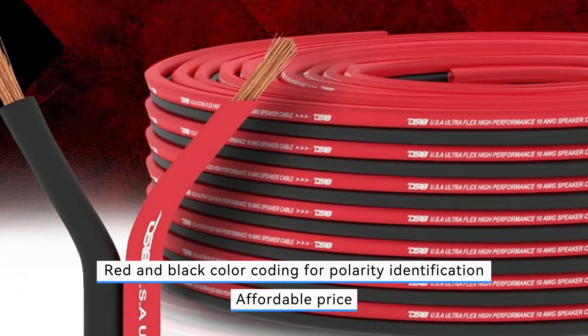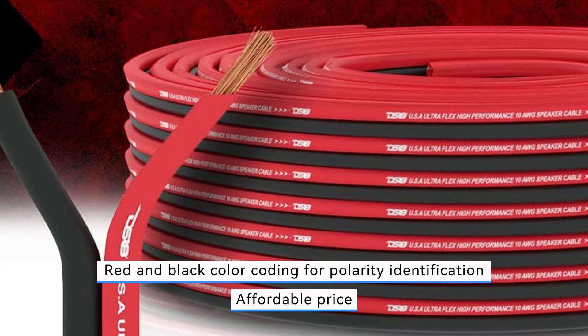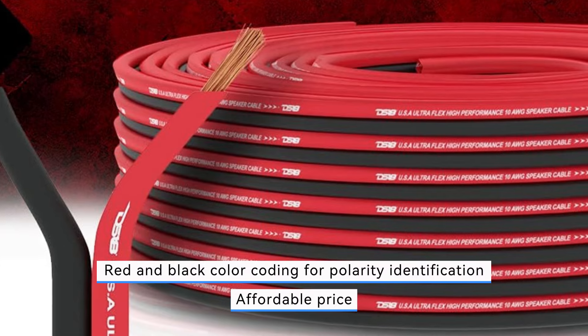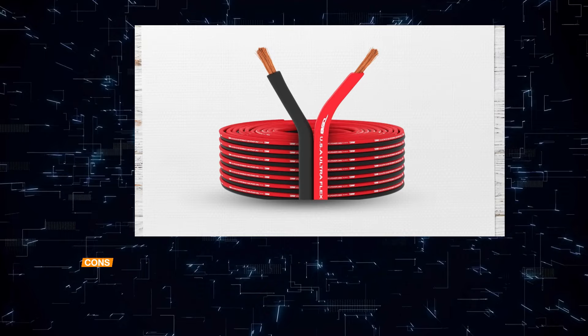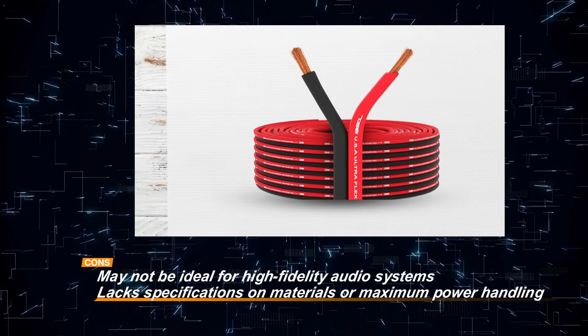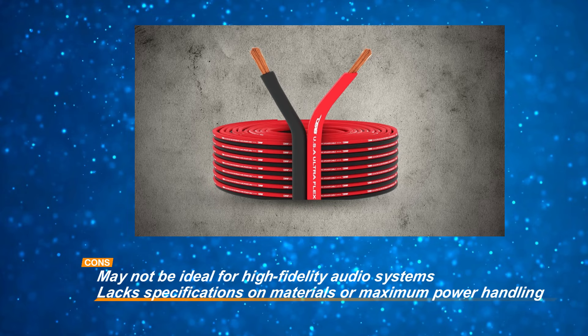Additionally, the lack of specifications on materials or maximum power handling may raise questions regarding the wire's overall quality and suitability for specific applications. Overall, the DS18-12GA UltraFlex speaker wire offers a practical solution for basic audio setups.